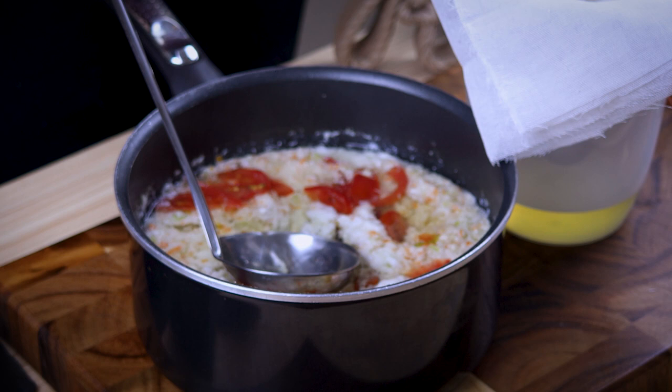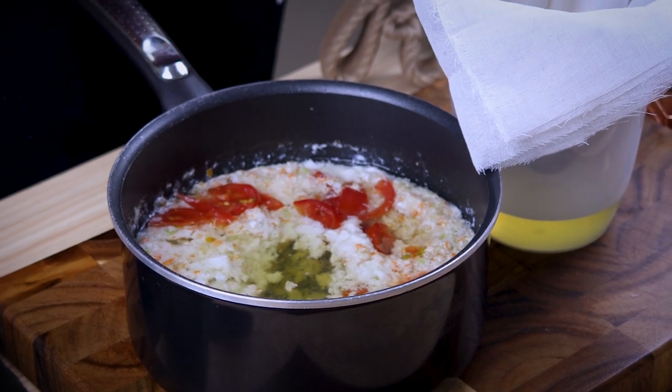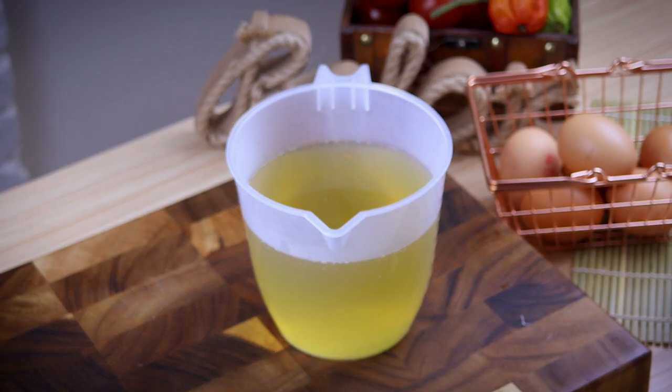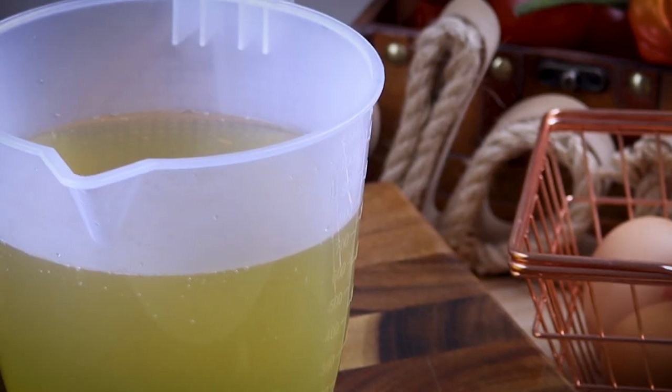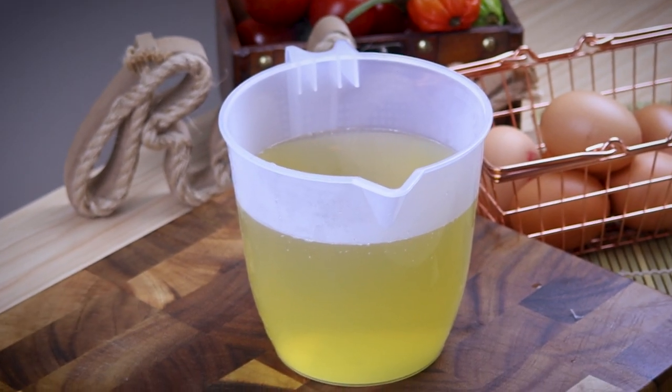And there you have it — your beautiful chicken consomme. It's perfect if you want to spend the whole day in the kitchen and still come up with no result. We'll see you in the next one.